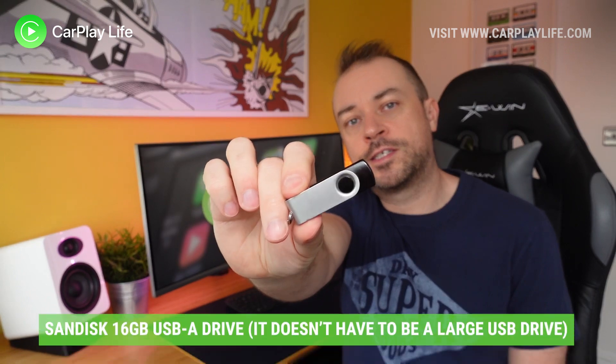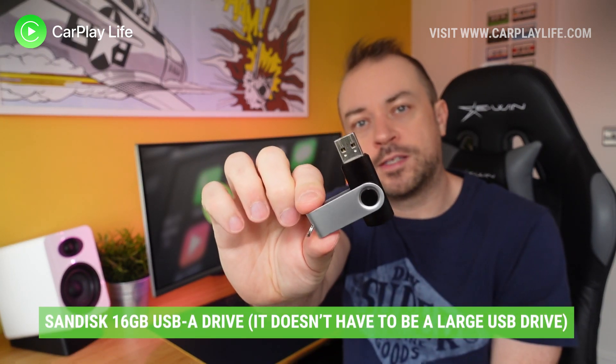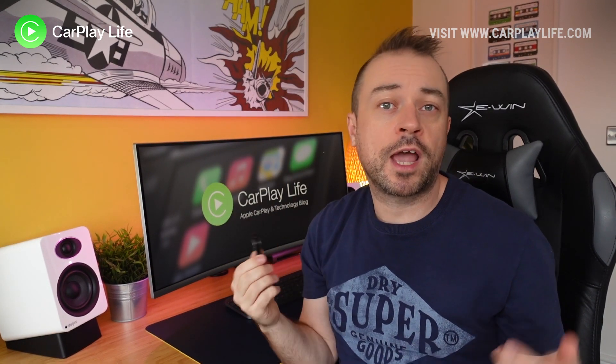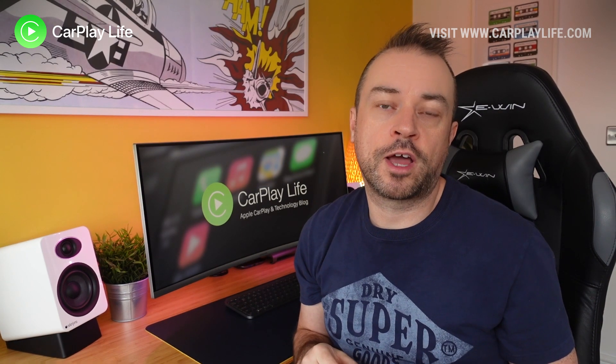I have this SanDisk 16 gig drive here that I use for a lot of my firmware updates. It's reliable and it has never failed to work for me, so check out the links below for some recommendations on some drives if you don't have one.